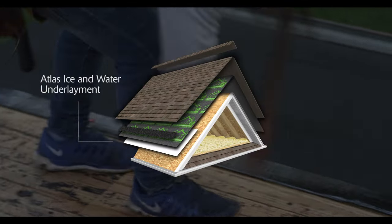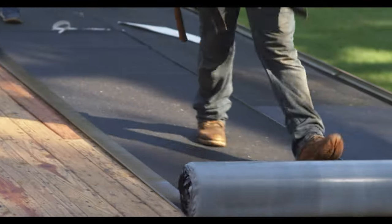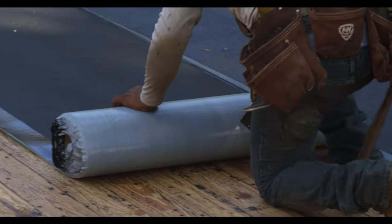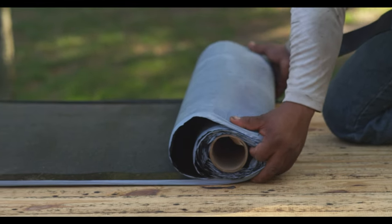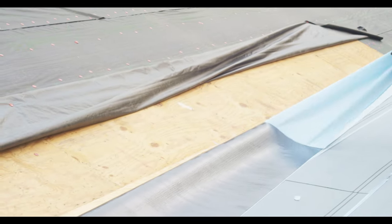First, the Ice and Water Self-Sealing Underlayment adheres to the roof deck and seals around nail penetrations, protecting rakes, eaves, and critical flashings from water infiltration. Ice and water is essential around critical transitions and roof penetrations, providing an extra layer of protection from wind, rain, ice, and snow trying to penetrate your roofing system.